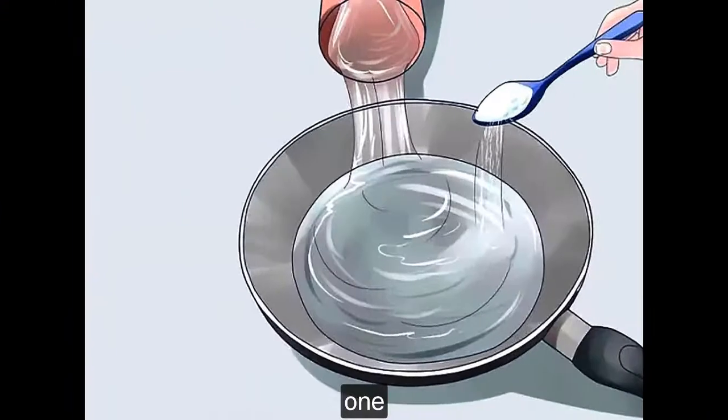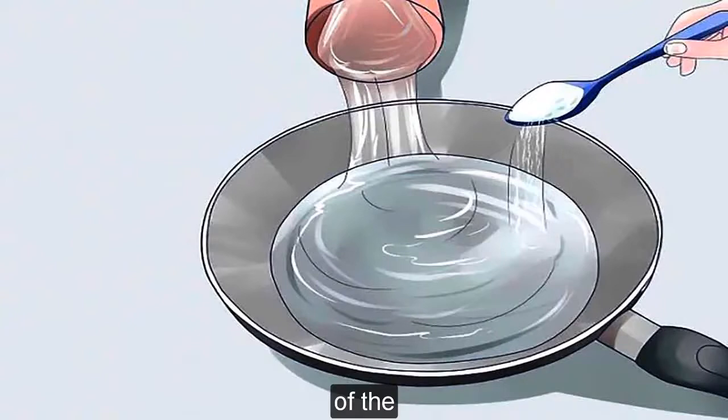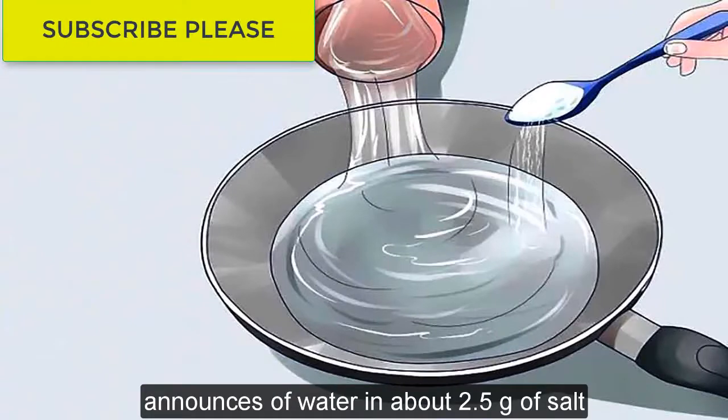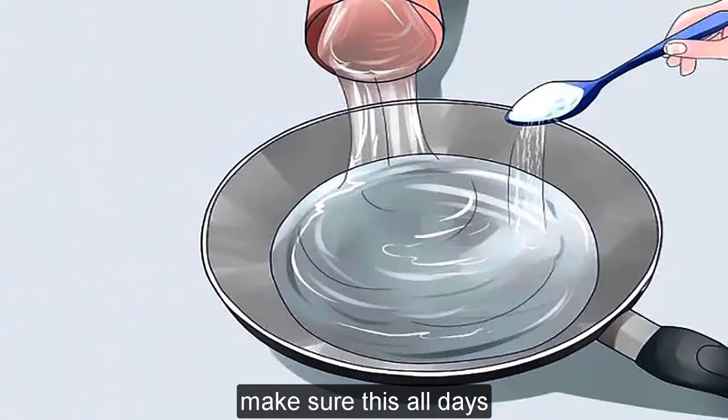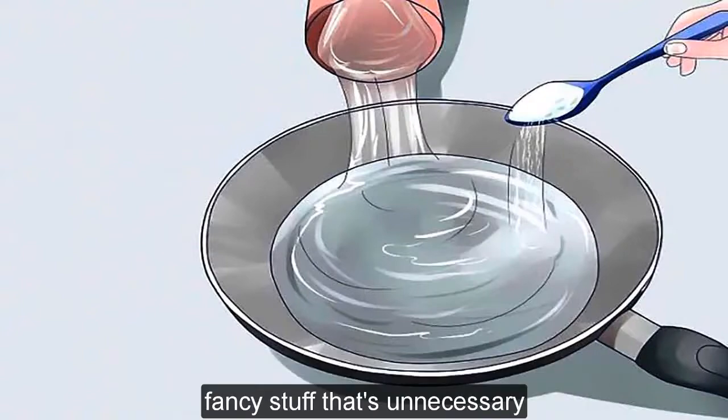Method 2: On the Stove. Place 1 cup of water and a half teaspoon of salt into a pan — that's 8 ounces of water and about 2.5 grams of salt. Make sure the salt is iodide-free and lacks preservatives, coloring, scent, or any other unnecessary additives.